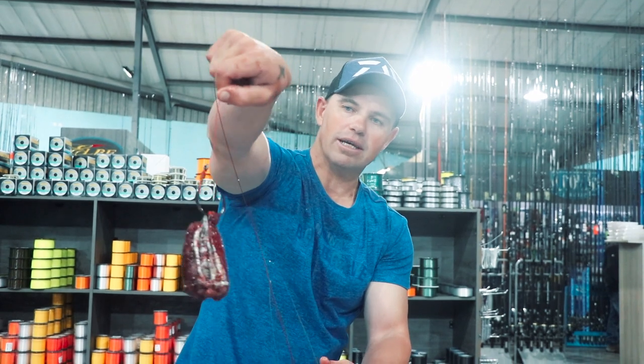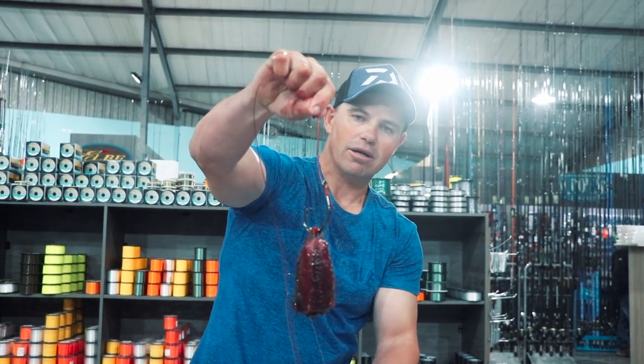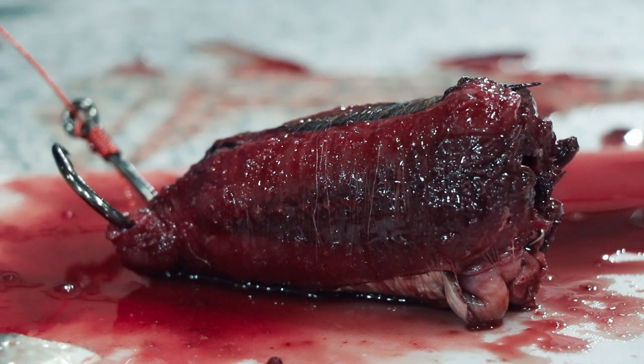Perfect throw bait for a bronzy — any big shark. So I'm going to show you what you do with that sinker.